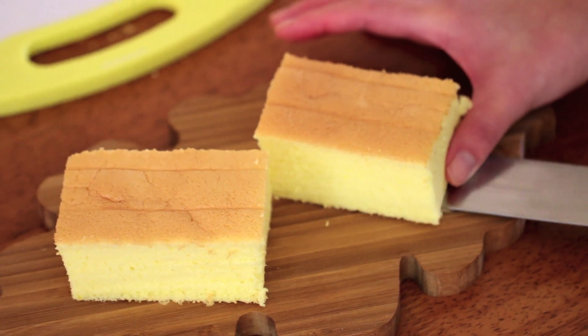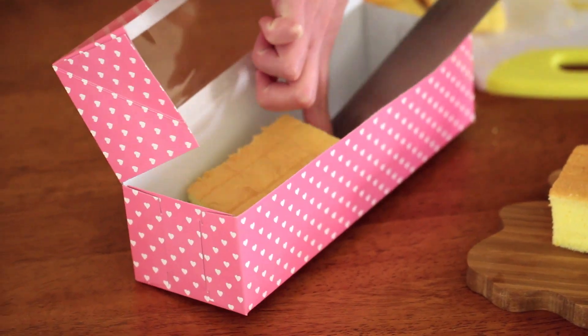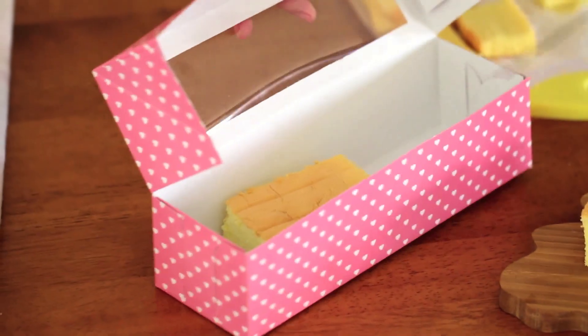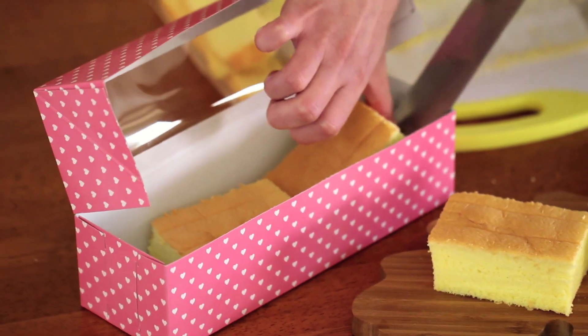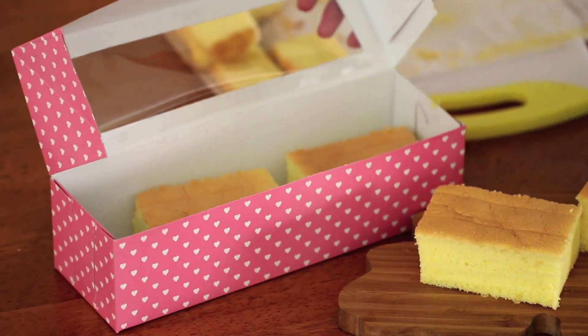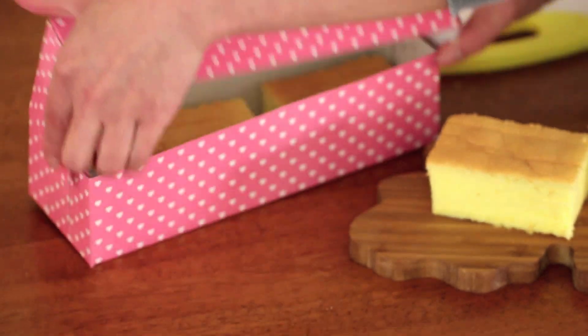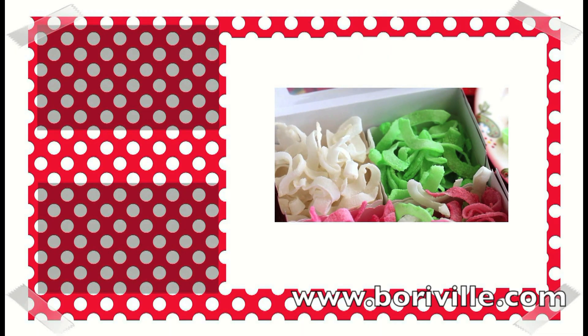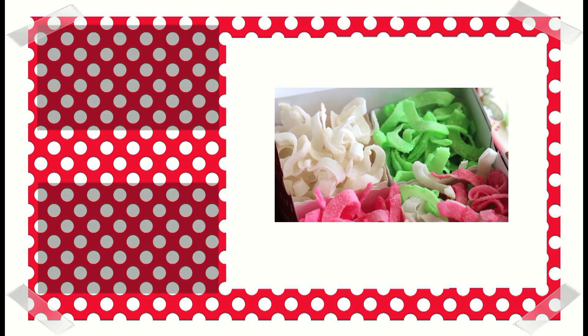Cut into rectangle pieces and enjoy. Or you can place it in a lovely box like this one. I hope everyone has a happy Valentine's Day this weekend. I'll have a Lunar New Year recipe up in a few days. Thank you so much for watching — bye-bye!